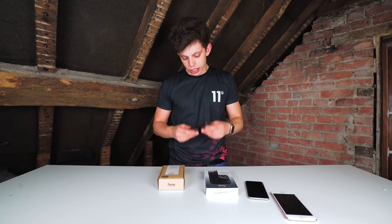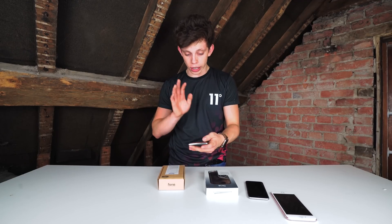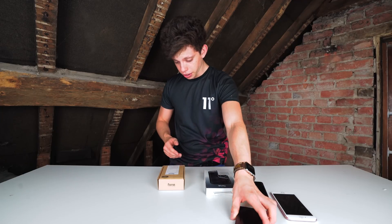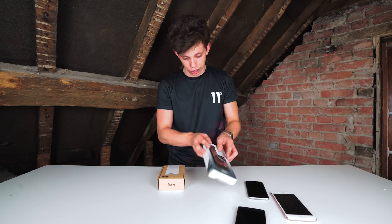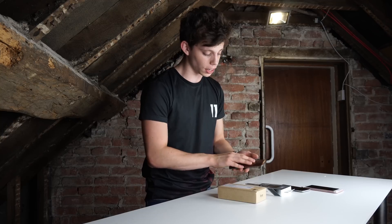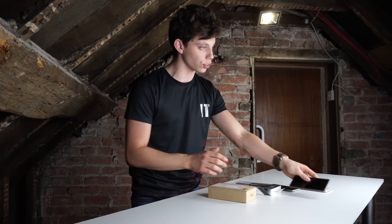We've also got an LG G3 here. This has wireless charging built in as standard. We've tested it and it's all working fine. So we're going to see if this thing can, as well as charging the iPhone with the case provided, actually charge a wireless charging enabled phone like the LG G3.